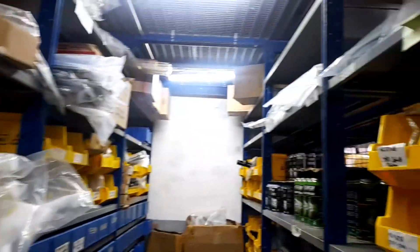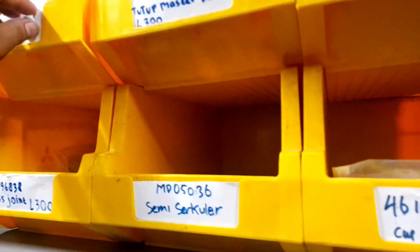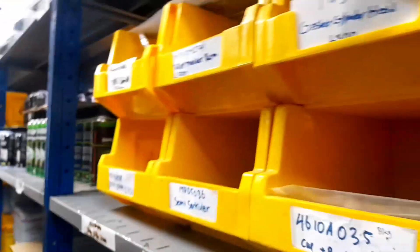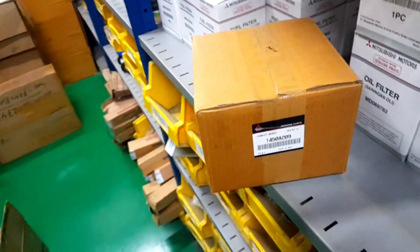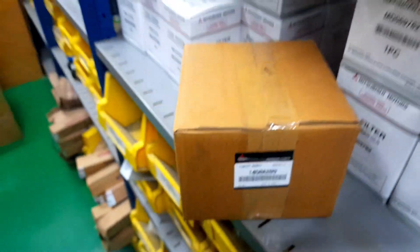Kali ini kita akan membahas sebuah spare part dari mobil Pajero Sport. Ada sebuah mobil Pajero Sport, customernya mau pesan throttle body. Biasanya kalau untuk masalah throttle body itu tentang mesin yang bergetar atau tarikannya kurang responsif atau yang lain.